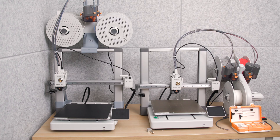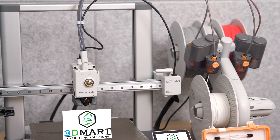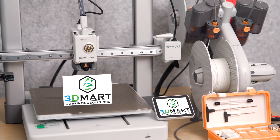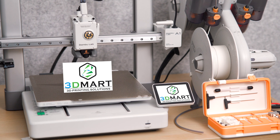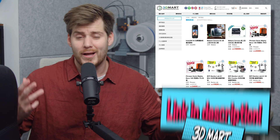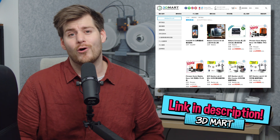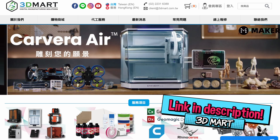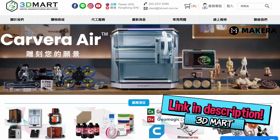I'm speaking a little bit faster in this video simply because I want it to be as short as possible, mainly because we do have one new tool here in the workshop — a brand new Bambu Lab A1 printer. I also want to give a huge thanks to 3dmart.com.tw, a 3D printer distributor here in Taiwan and Hong Kong.